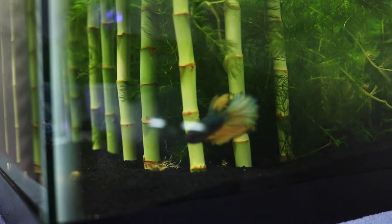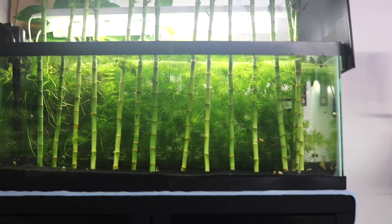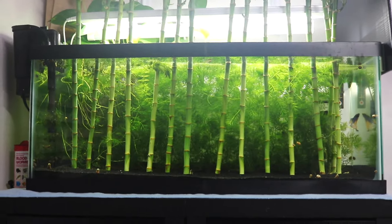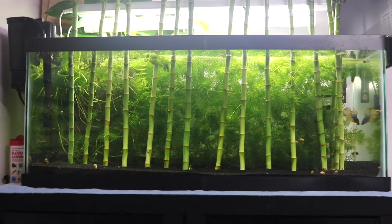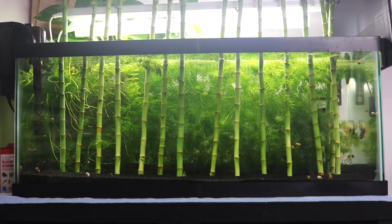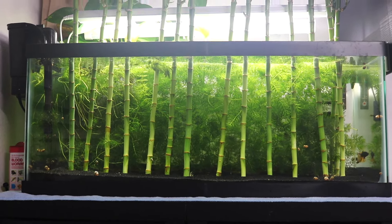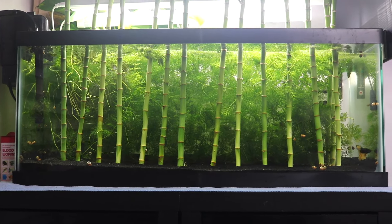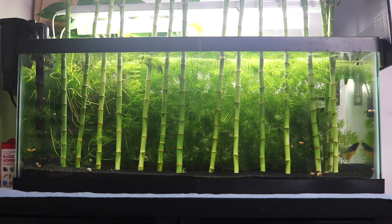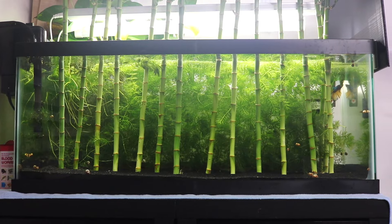Before this setup, this tank went through a lot of transformation. It used to be a plant tank too, but it had way more shrimps and snails — a couple hundred. The problem is the more snails and animals you have, the more unwanted stuff will appear, like parasites, worms, copepods, and other microorganisms. They grow because there's abundant food waste.